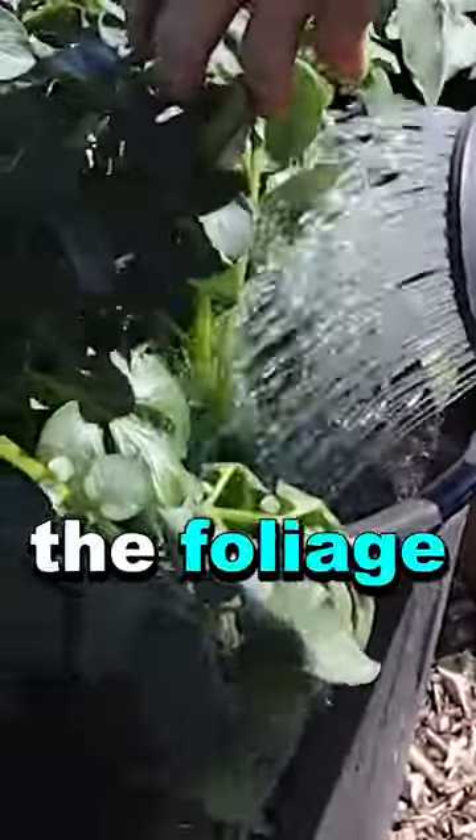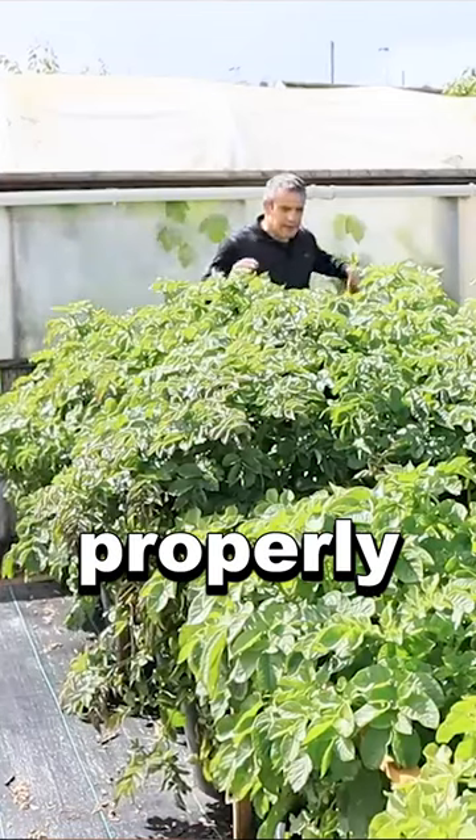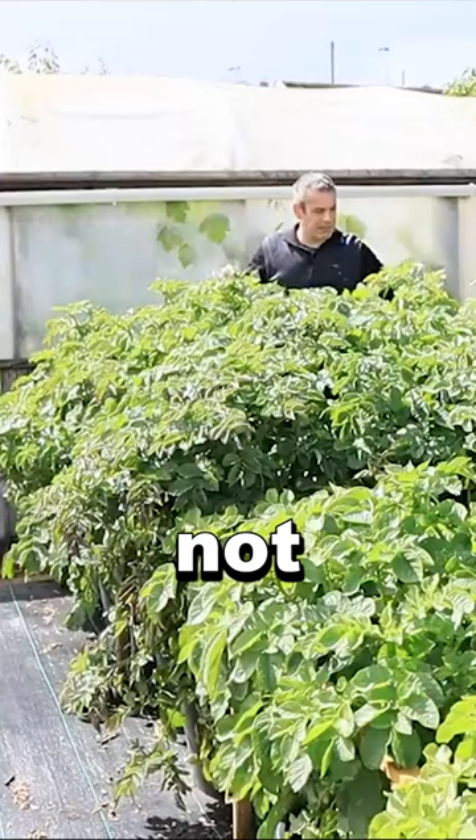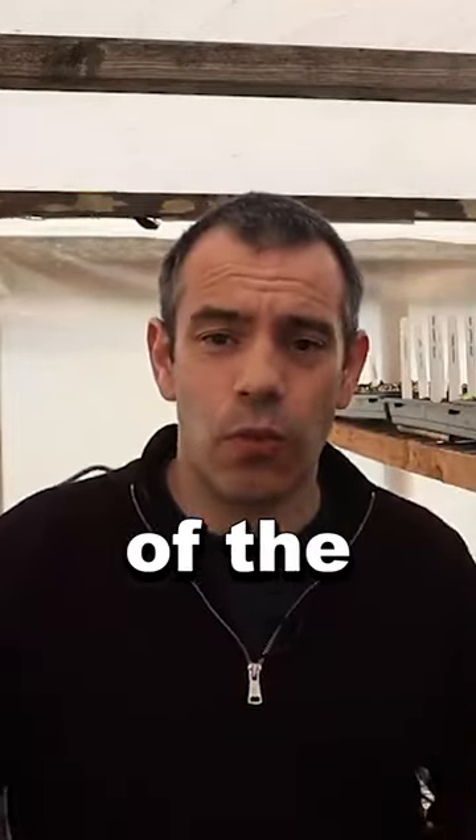It also keeps the foliage up so that they can photosynthesize properly, and keeps it up so you're not treading on it when you're trying to water. It's all up where it should be, out of the way.